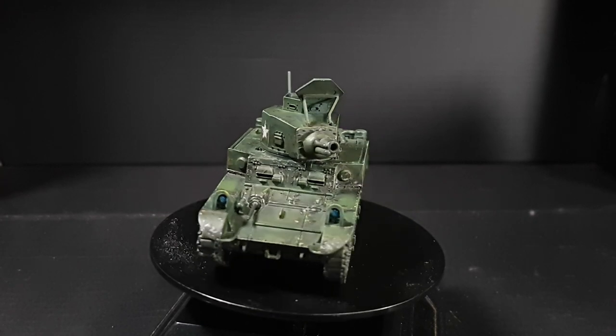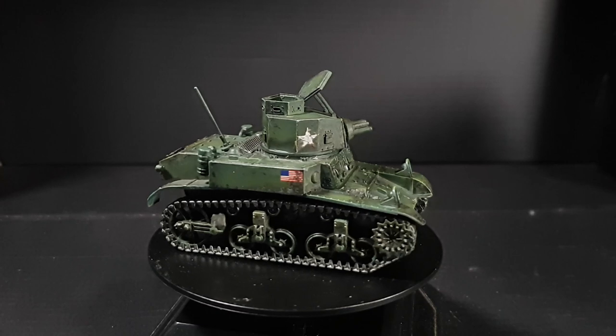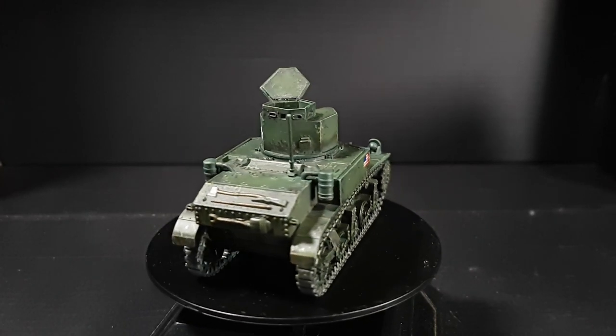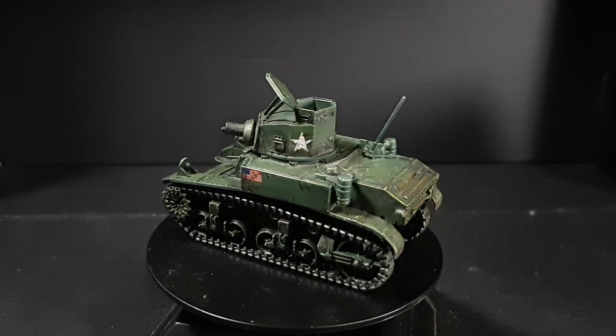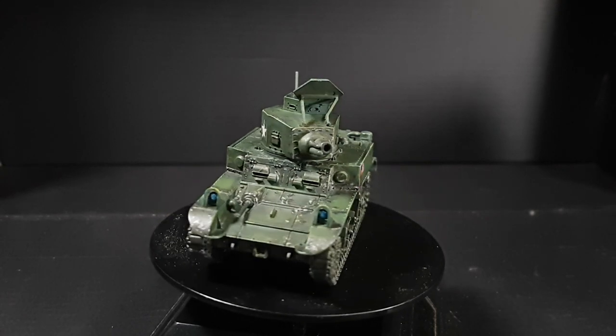I have put the 3D models up for you to download — they are on Thingiverse and are free. I do have a PayPal link if you want to do a pay-what-you-want sort of thing, but because they're not a perfect fit, charging a set value doesn't seem appropriate.